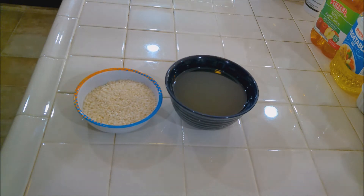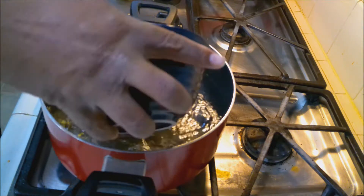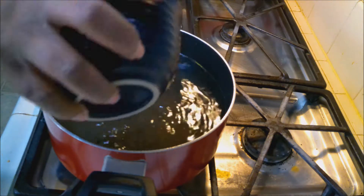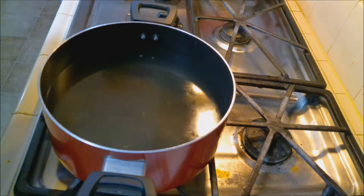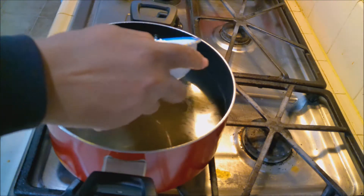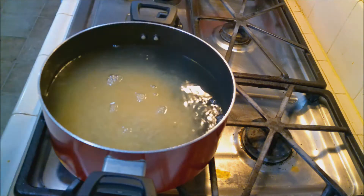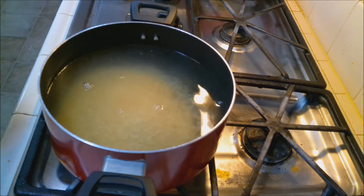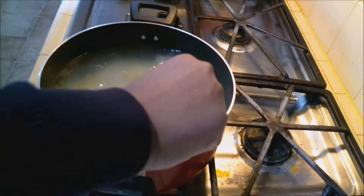On the stove I have a pot of water boiling. I'm not seasoning it because the chicken stock is going to be our seasoning. Let's add this to the water — let's add our chicken stock. Now let's add our rice.